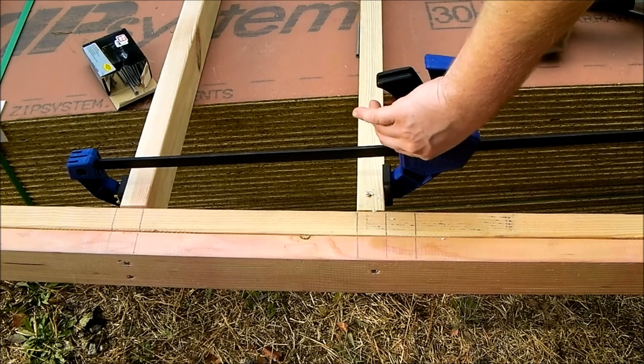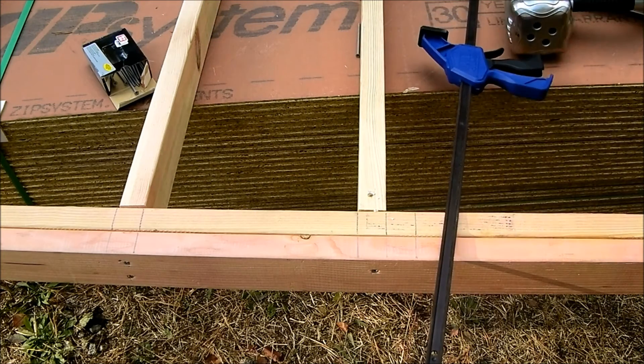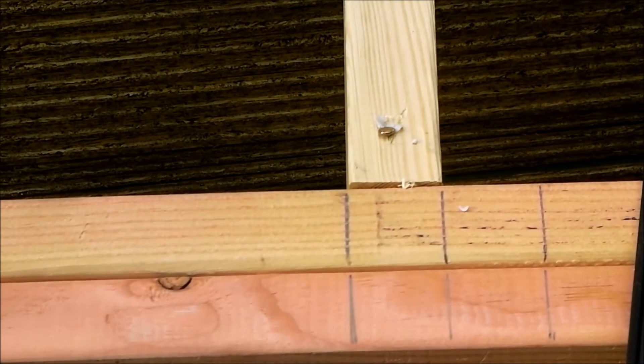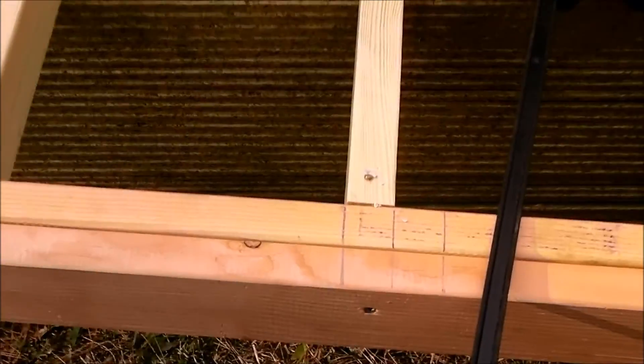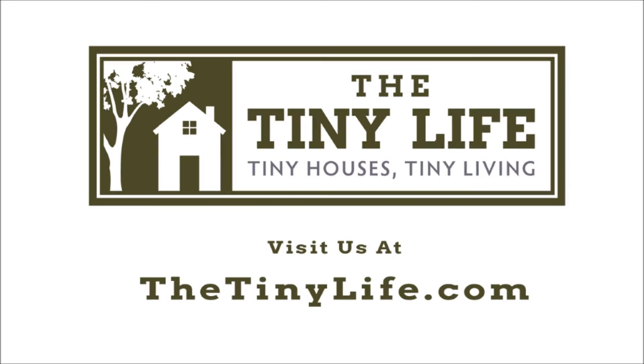Now when we let go of the clamp, it should hold. It moved a little bit, but it's a lot better than before. So zooming in — not perfect, but definitely within tolerance, especially considering it was a pretty warped board to begin with. That's kind of how you deal with a twisted board and how to straighten it out. Thanks for watching, we'll see you next time.